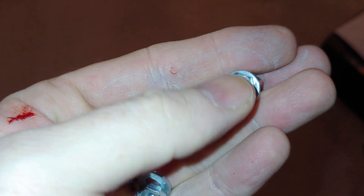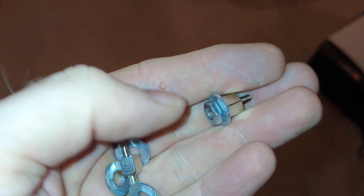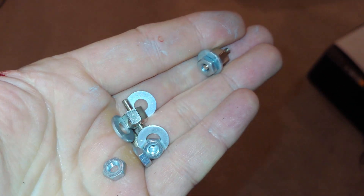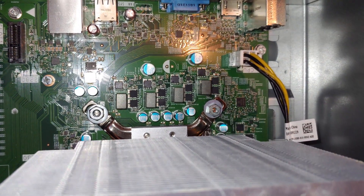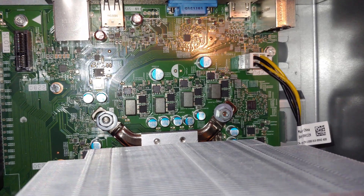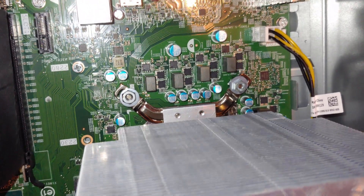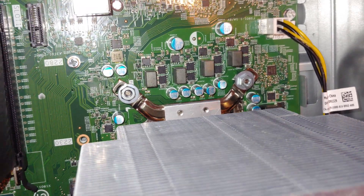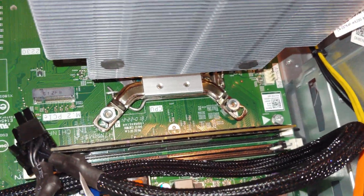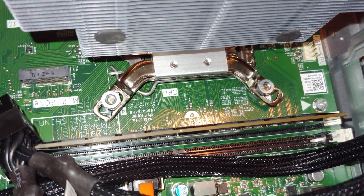Ideally you'd find a nut with a nice flange around it so you don't need the washer, but you've got to do what you've got to do. On one side I used a washer with a number 8 nut, though I'm not getting a lot of thread contact there — finding a different nut would be better. On the other side I just have the nuts, which gives more thread engagement but I'm not too happy with how that works either.